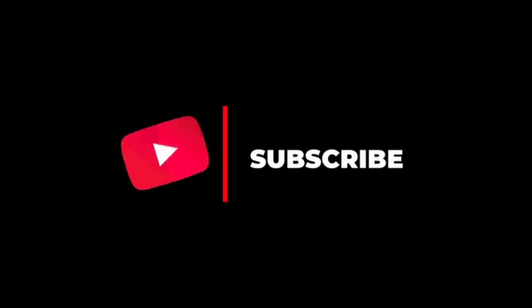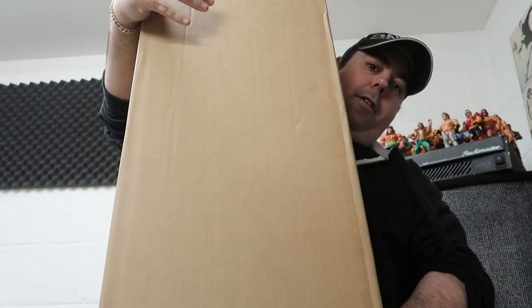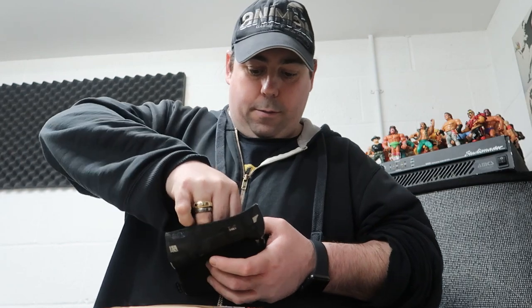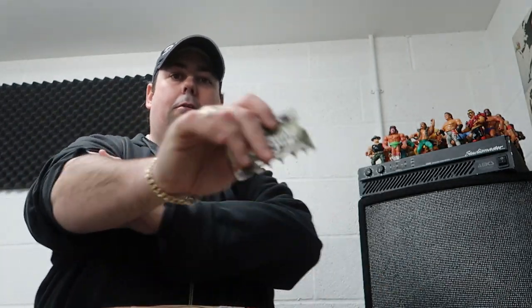Hello, today I've got another little unboxing video. Now this one is nowhere near as exciting as the last one - it's so unexciting that I haven't even brought a knife to do it with. Let's see if I've got something to do it with. Wallet Ninja - always keep it handy.